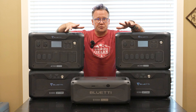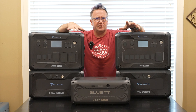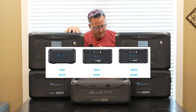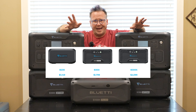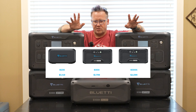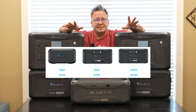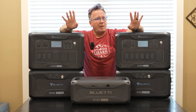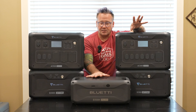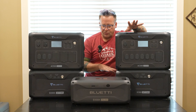At the time of this recording, the other expansion battery options are: the B230, which typically works with the AC200 series, at $1,150; the B300 at $1,800; and the B300S at $2,100. The official pricing for the B300K has not been released yet, but it is going to be less expensive than all of those — even the B230. I'll speculate: if this comes in at $1,100, or even $1,000, that is an unreal amount of power compared to what you get with the rest of the line.